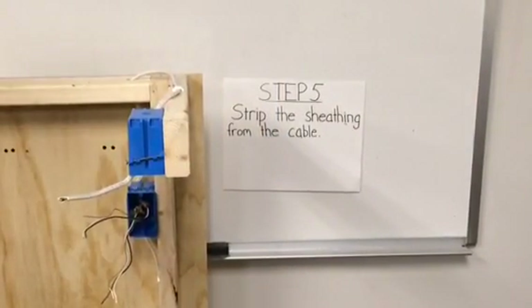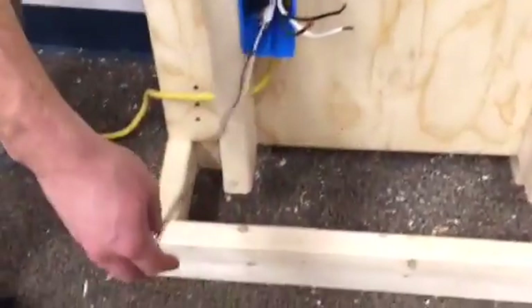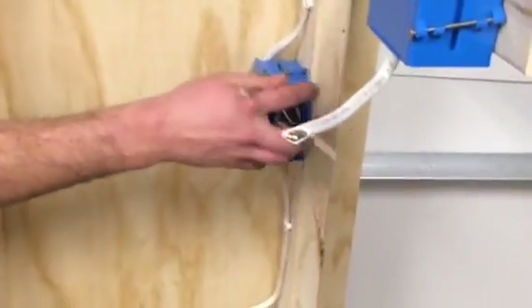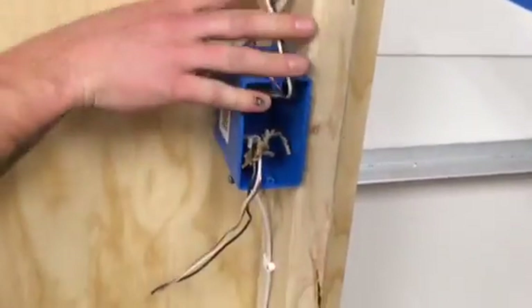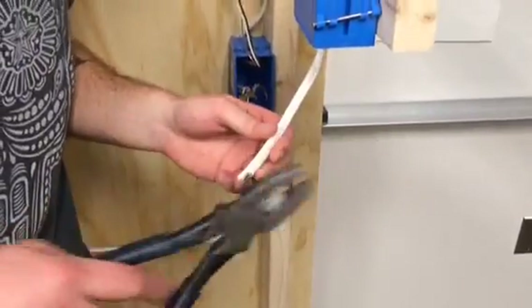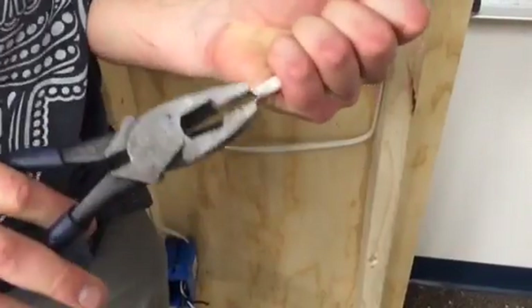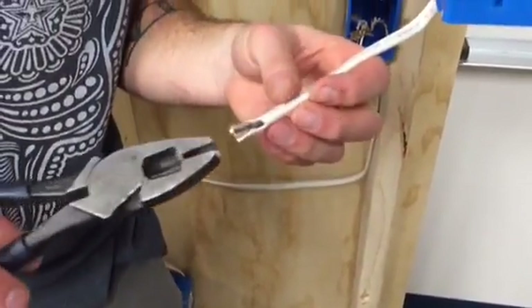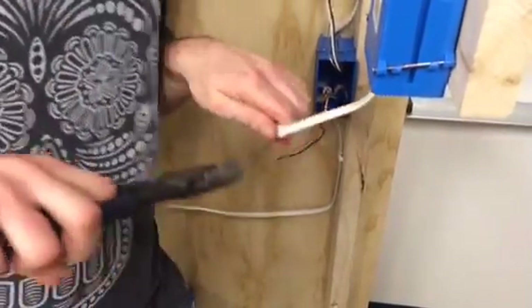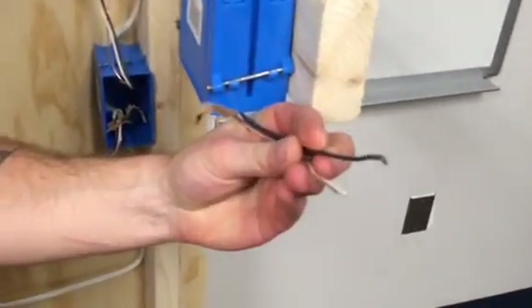Step five is stripping the sheathing off of the cable. I've done it with this wire down here, revealing a black, a white, and a copper ground wire — same thing in this box with the two wires, revealing the same wires. I'll show you how to strip the sheathing off right now. You grab your side cutters and start right at the edge and give a nice pinch. Then rotate it clockwise until the sheathing rips a little bit. Then grab one of the wires with your side cutters and pull back on the sheathing to reveal the other two wires. And that's how you unsheathe the cable.